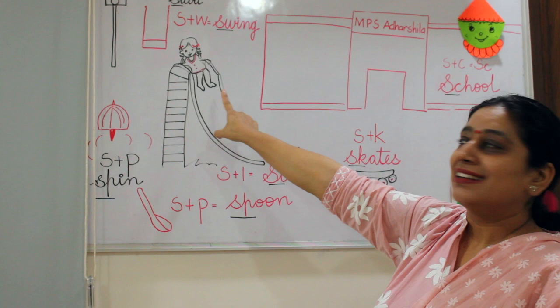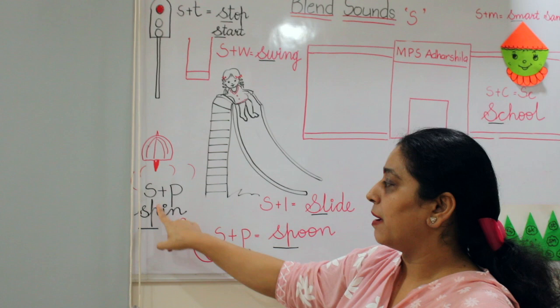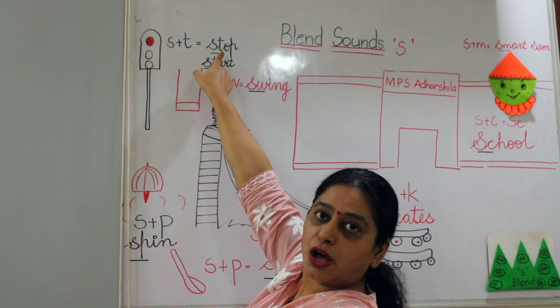Slide. This is spoon — SP says spoon. And this is spin — we love to spin the top. And this is a swing — SP says swing. And this is stop. This is start — ST says start and ST says stop.